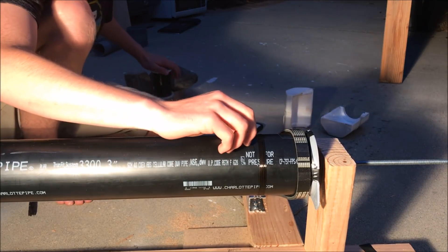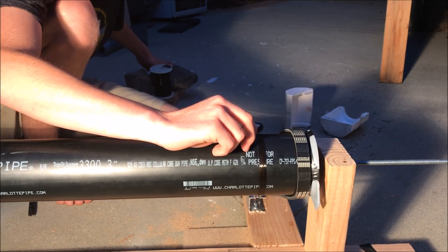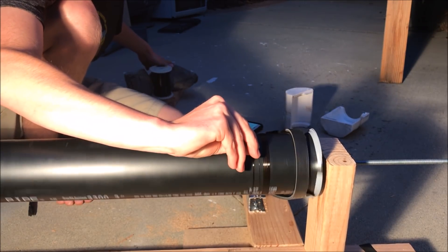Hey Google, set 50% power. Alright, power 50%. Oh, too much power.